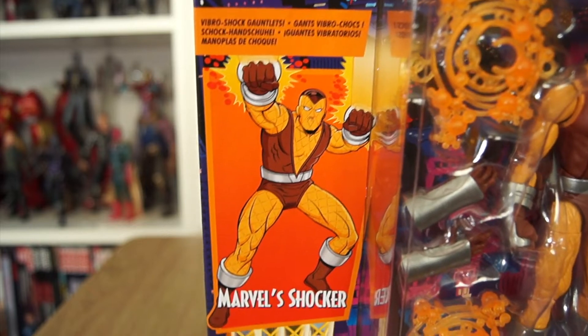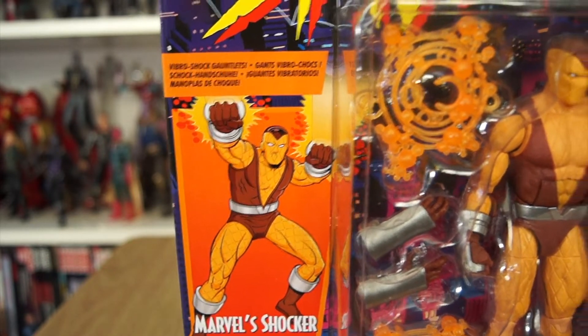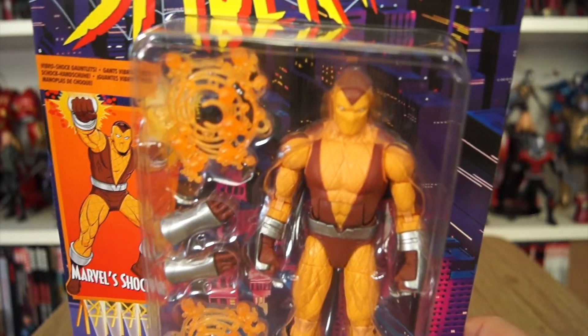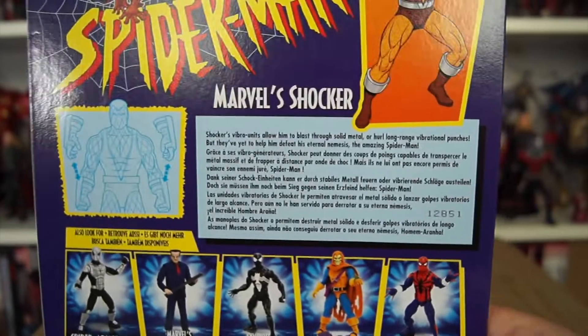Any kid who grew up in the 2000s has beaten the living snot out of this dude in every Spider-Man video game, because he's the one villain where, when it comes to movie adaptations, they always go, 'Yeah, this guy will never be in the film, so make him a boss in the video game.' And then he was in Spider-Man: Homecoming. We got two versions of him — the Montana version and the Herman Schultz version.